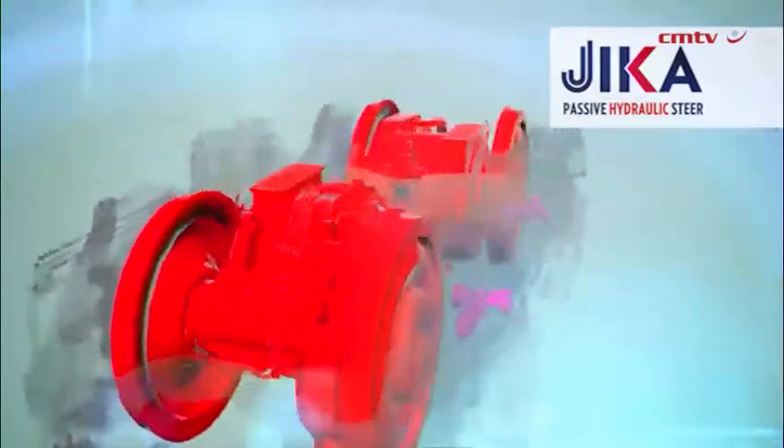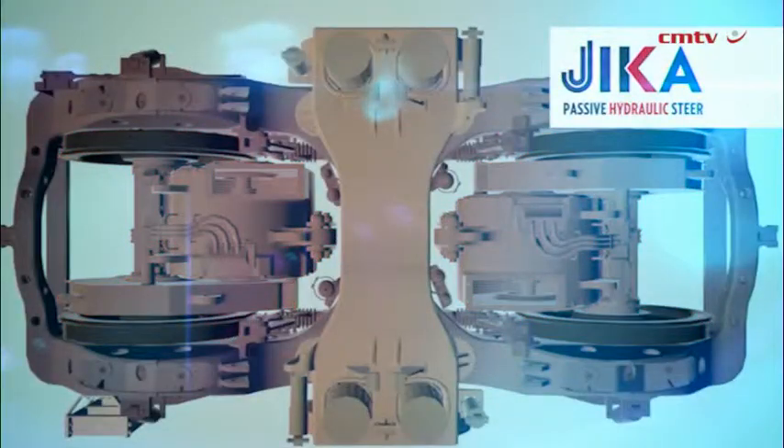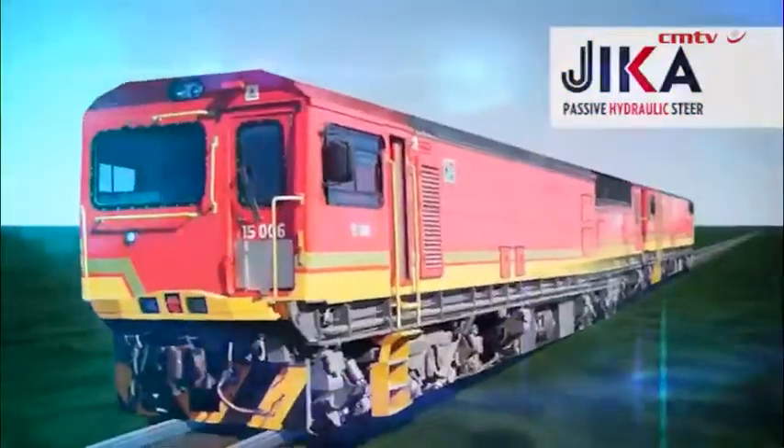Because as the bogey is no longer pumping against the side of the rail to move — it is now steering itself — there is a lot less friction, a lot less noise. And the added benefit is that it reduces the wear and maintenance on the railway itself.